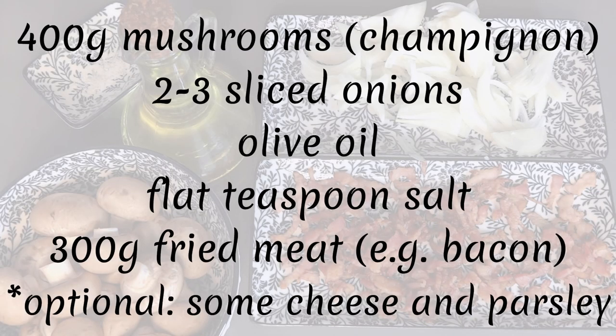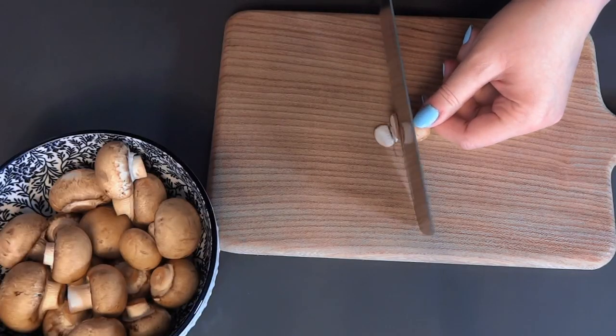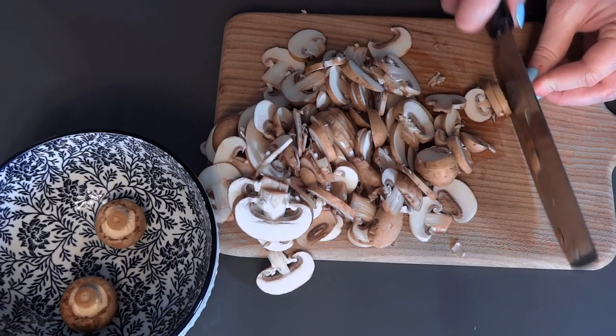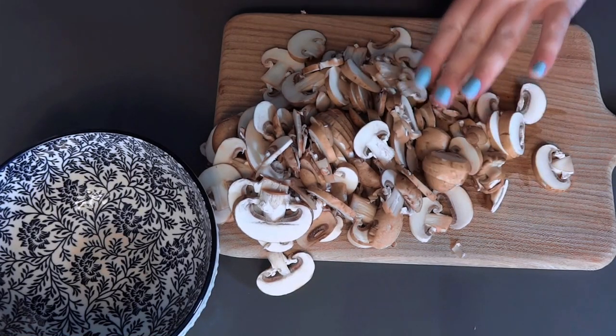We will now tackle the filling. Let's get the mushrooms, onions and bacon ready, but in the meantime let me tell you a bit about tarts — after all, where did they even come from?